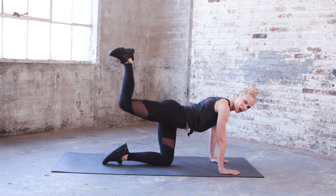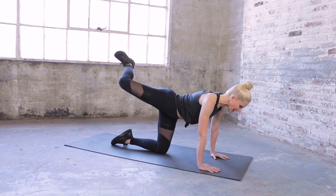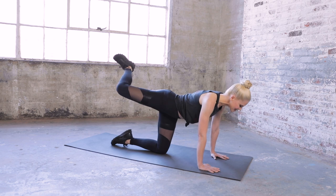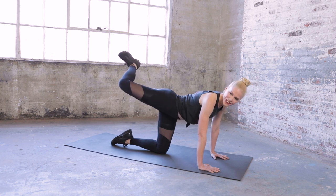Now hold it up — we're going to turn the knee out and in — eight, out and in, use those glutes — six and five, lift those abs and four, long chest — three, you've got it — two, one. Good job.